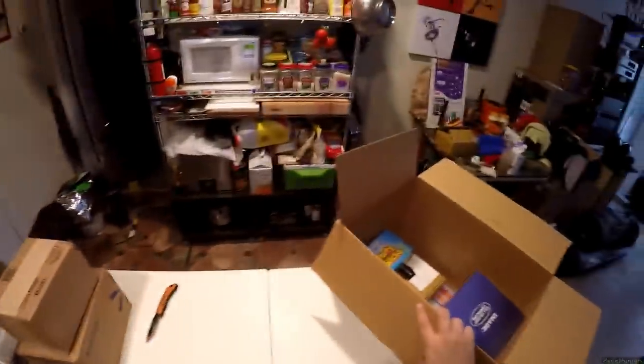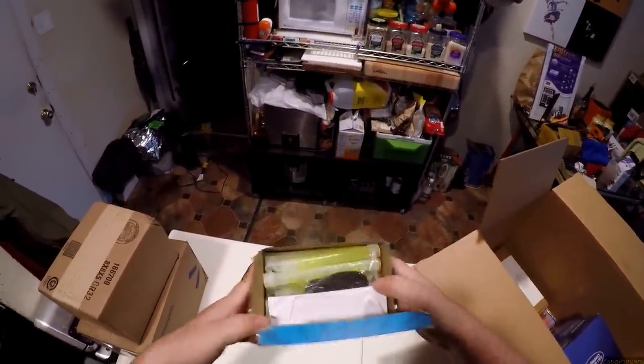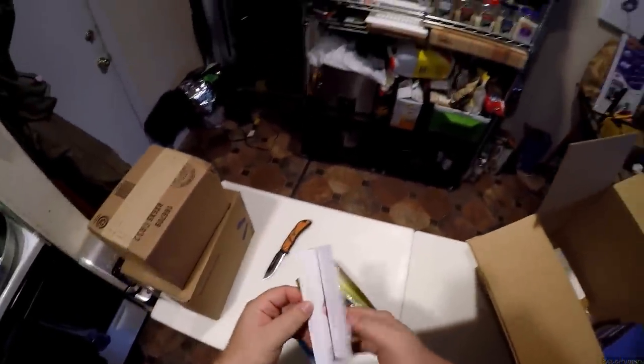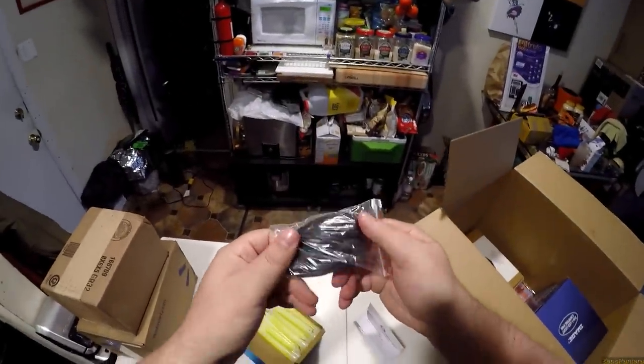Chewbacca, you gonna sit on this? I'm gonna put it over here — no touch, Chewbacca, no touch. So now that we've got the boring audio stuff that actually pertains to my real job out of the way, let's look at a box of glow sticks. I wonder how shitty these are gonna be, because I'm going camping at some point. I don't tell people when I'm leaving because I'm not stupid.